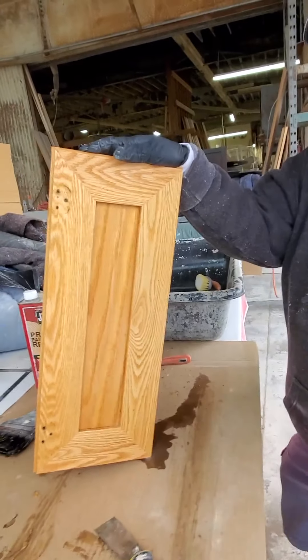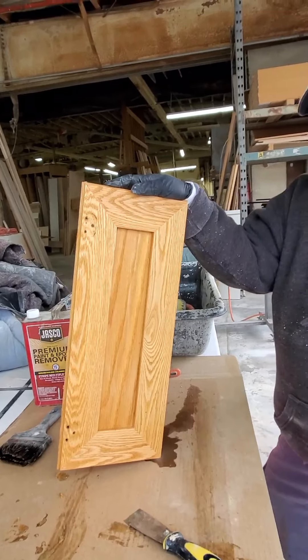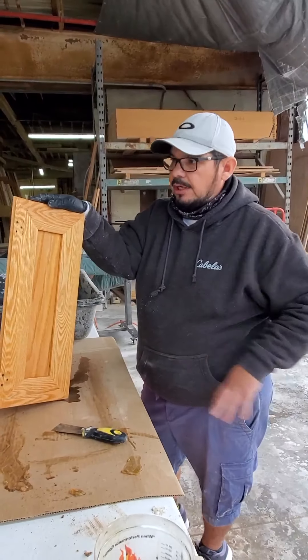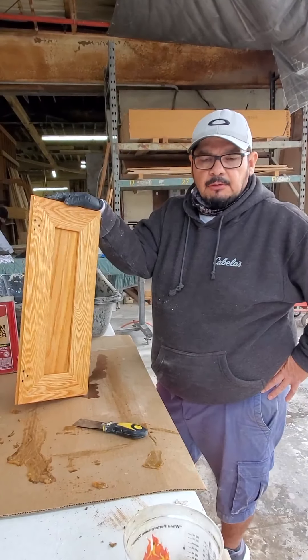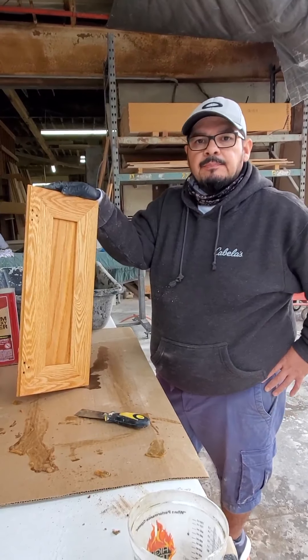So that's the process — how we strip a door and how we get them nice and clean. That's going to clean out any contaminants and get the door clean in any way you need. Then you do your nice sand. Let these dry for about six hours, sometimes overnight. Then the next day we go back, sand them, stain them, and finish them. That's it.